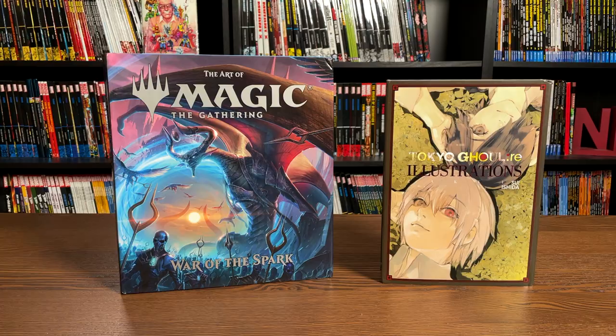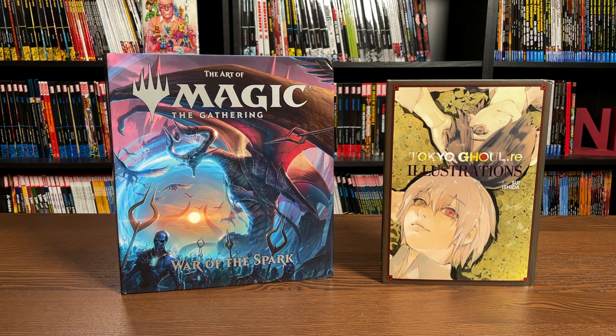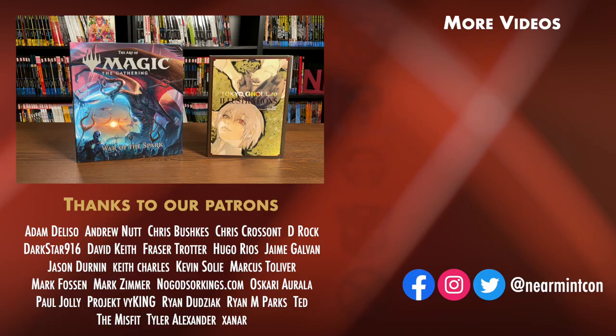That was the contents, page count, and build of each of these books. Let me know in the comments if you've picked them up, if you're a fan of the Magic the Gathering art book series — I had no idea Viz was even doing those — or if you're a fan of the Tokyo Ghoul series. I need to pick up that second box set. This was the Uncanny Omar. Thank you all so much for watching. Please hit that like and subscribe button, ring that bell for notifications. We can be found on Patreon and Redbubble — all that information is in the description. Stay healthy, stay safe, and much love.